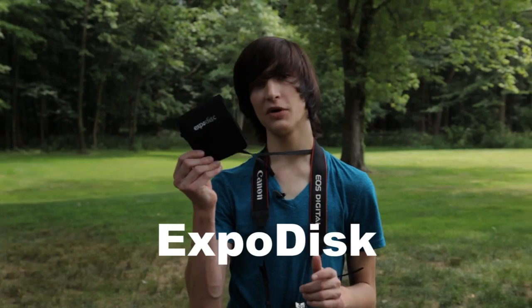But sometimes picking out a white balance can be hard, especially if you're using multiple light sources. So Expo Imaging came up with a quick and easy way to change your white balance to the custom setting. It's called the Expo Disc.